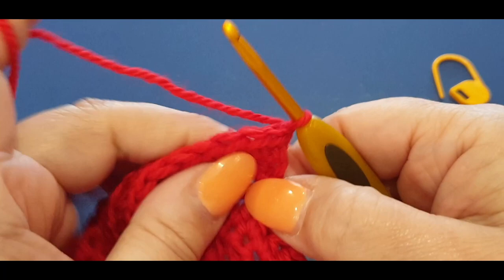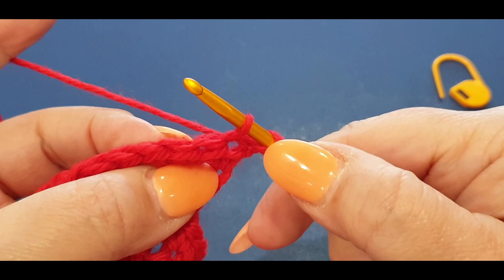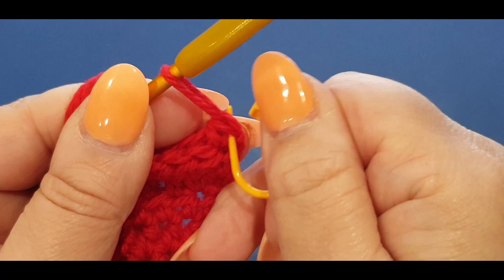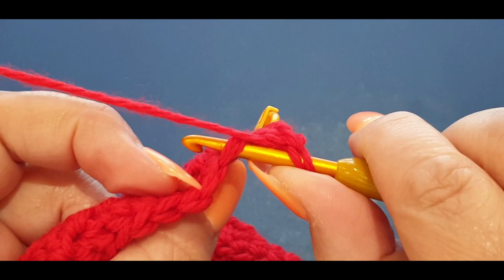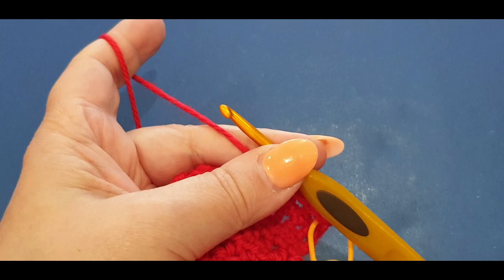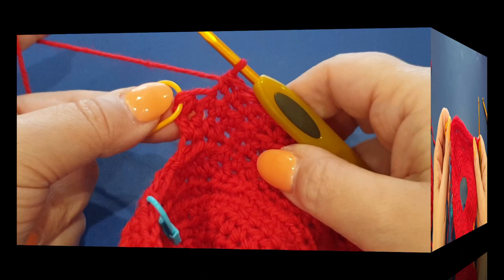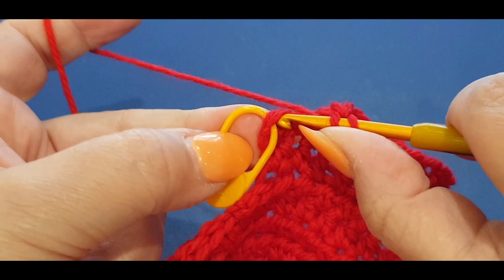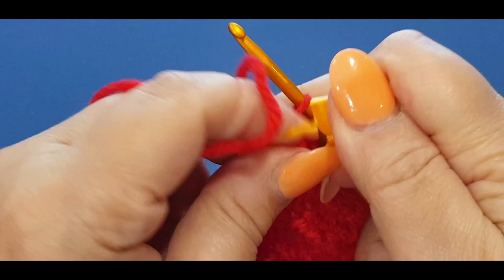Half double crochet in your first stitch, pop your stitch marker in the first one, do a second one in the same space. Then half doubles all the way across your row until you get to your last stitch. At the end, pop two half doubles in the last stitch - one and two. Take out your stitch marker.